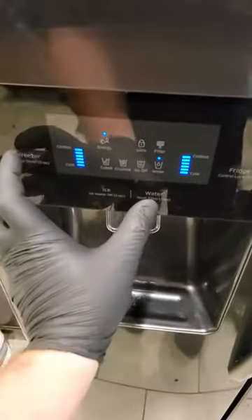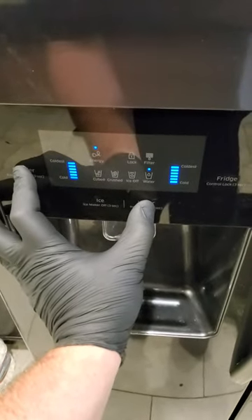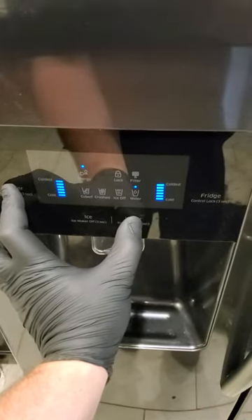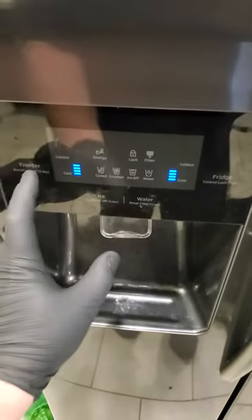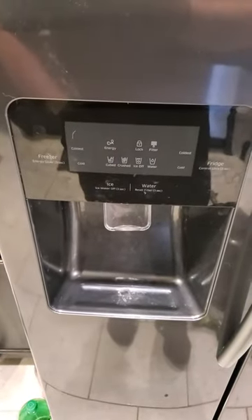So, get out of the cell defrost. Press and hold those two buttons again. And go back to black screen. Let it sit for eight seconds. I'm gonna go out of that.